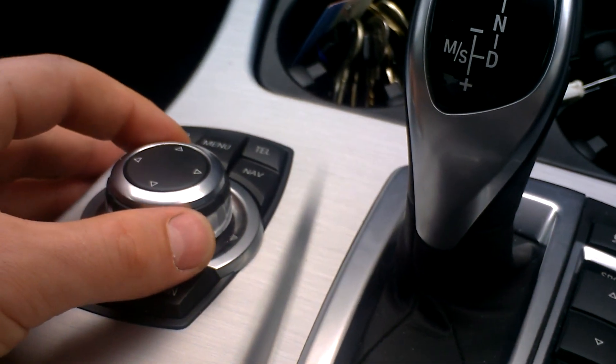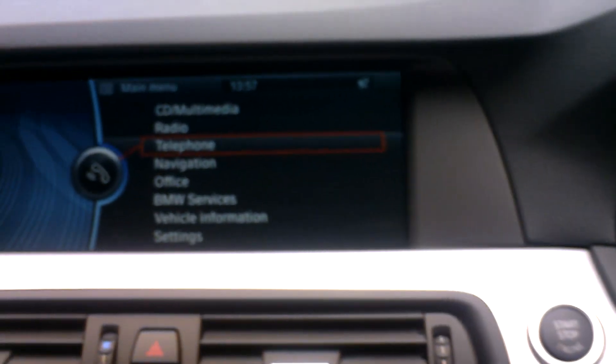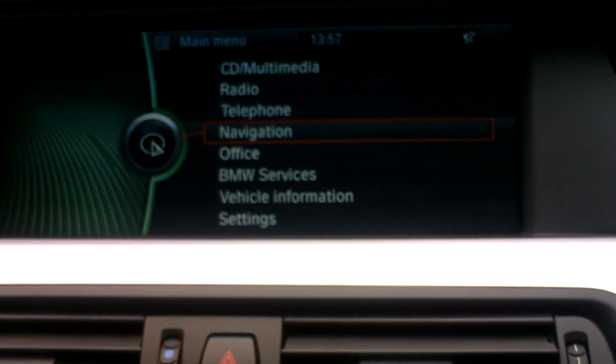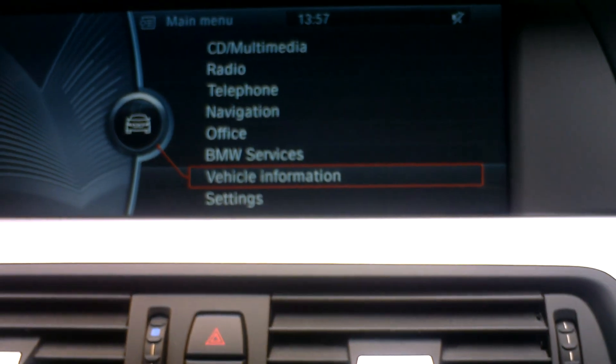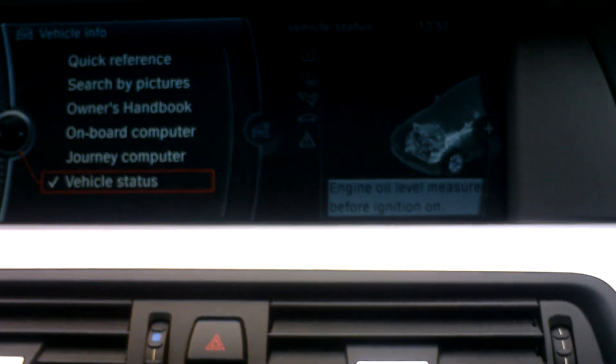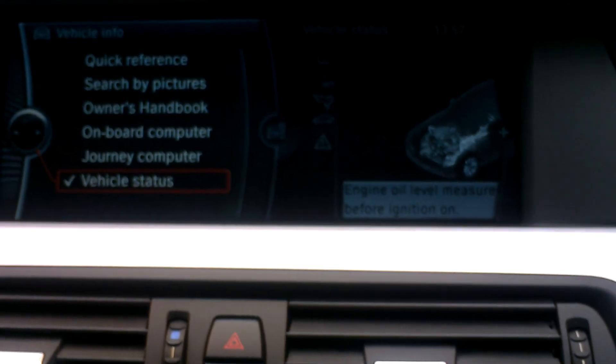To reset your tyre warning light using your CIC, or car information computer controller, first select menu and then scroll down to vehicle information and select. Then find vehicle status and select that.